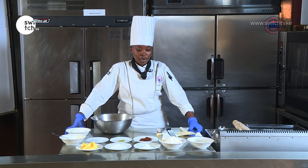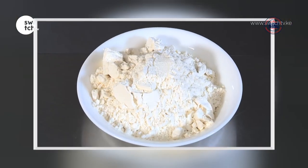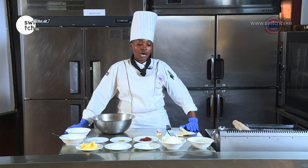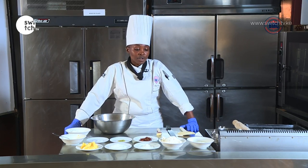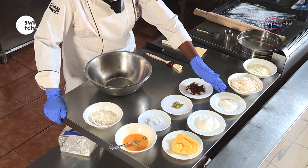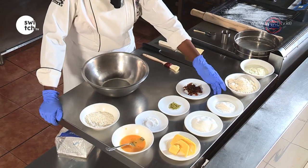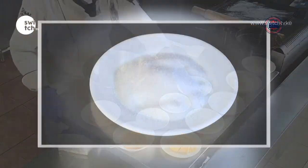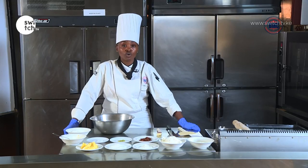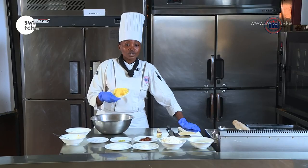My ingredients are already weighed. We have all-purpose flour. When you're making your tea scones, avoid using self-raising flour. If you're going to use self-raising flour, you're going to omit the baking powder. So I already have the all-purpose flour, I have baking powder, caster sugar — you can use either caster sugar or icing sugar depending on what you have. Then I have butter, and this is unsalted butter.